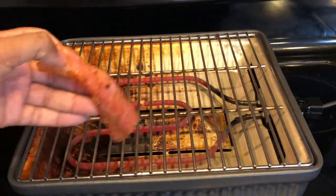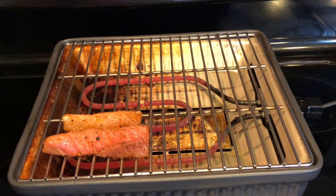Let's put the mahi-mahi on the grill. Grill on both sides for eight to ten minutes.